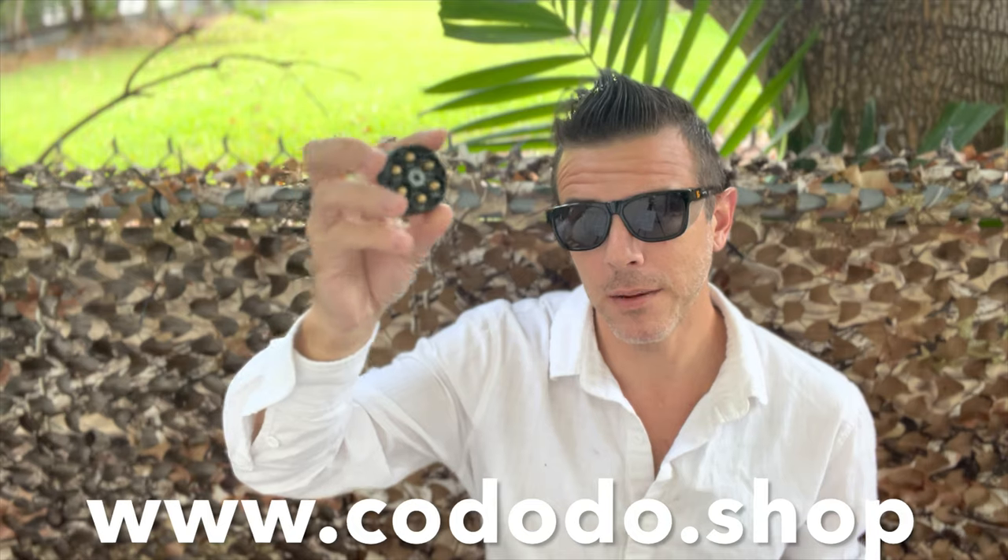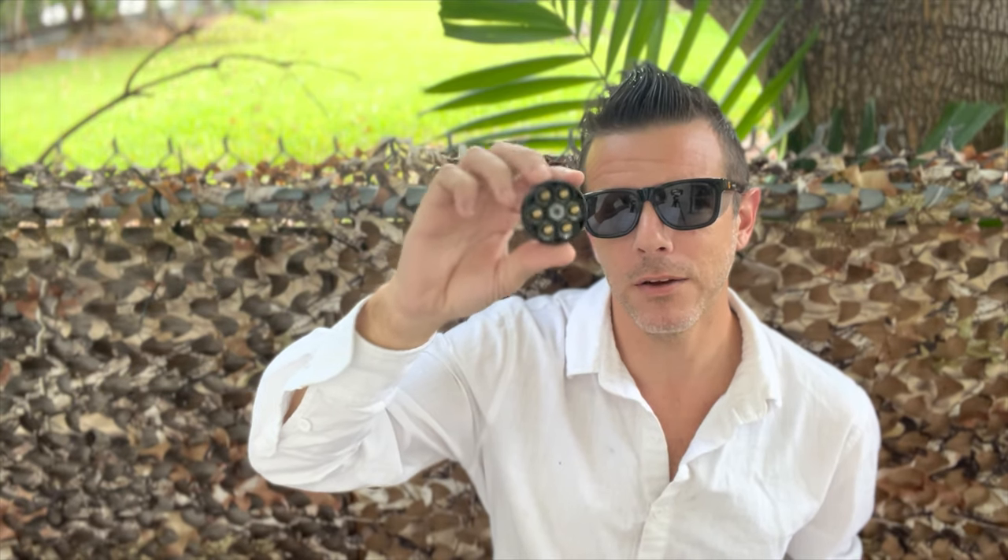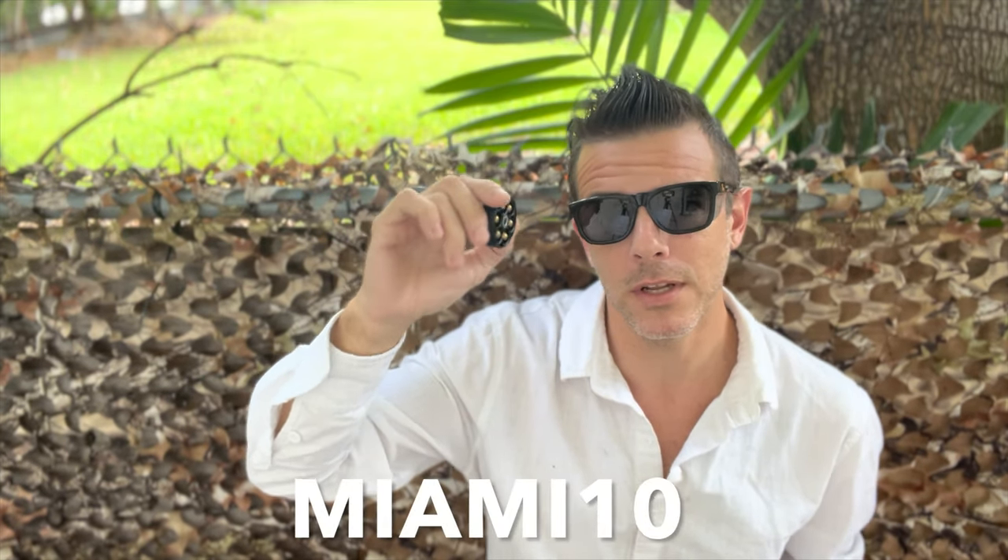I actually only have a few of the Codo 9 millimeter slugs left, just enough for a few tests, but I did a full review on them just a few weeks ago so do go check it out in case you missed it. Should you be interested in them, check out the links below — if you buy them on the Cododo website you get a 10% discount using the Miami10 promo code.